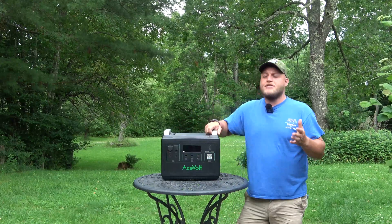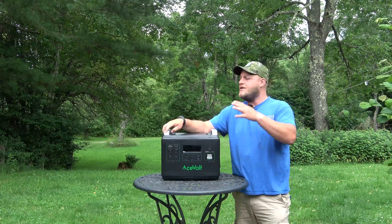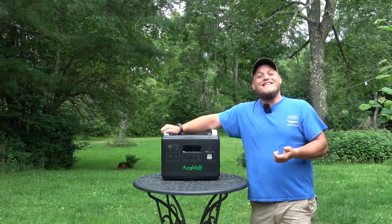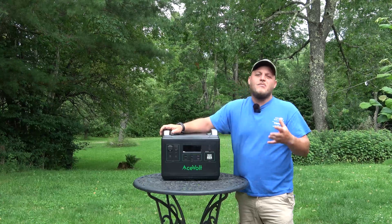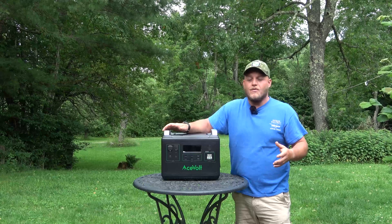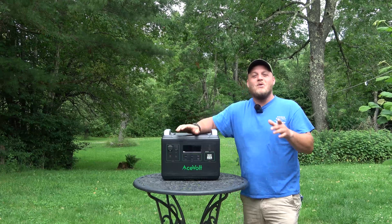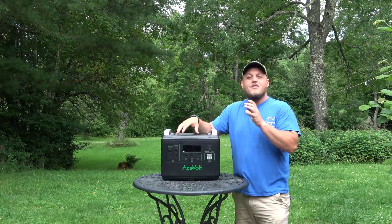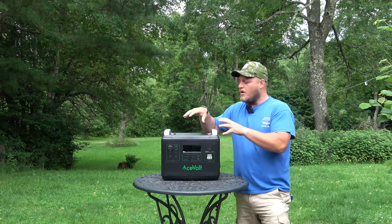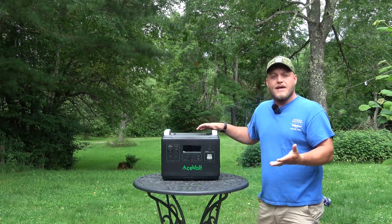I include this information for beginners because I know a lot of people are just getting into this technology, using it for home backup or at the campsite. But the devil is in the details, so I try to include some of the more detailed information that more experienced users are going to be looking for. I encourage you to stick with it — the more you know, the better able you are to select the system that's going to meet your needs.